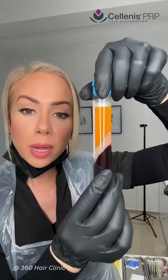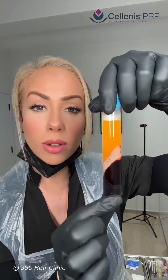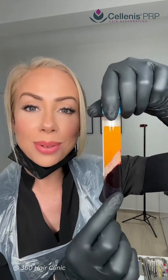This is how the tube of blood comes out of the centrifuge. What we can see here is the red blood cells and the inflammatory parts of the blood that we do not want to inject into the scalp. This is a physical gel barrier keeping those red blood cells away, and then here we have the plasma.